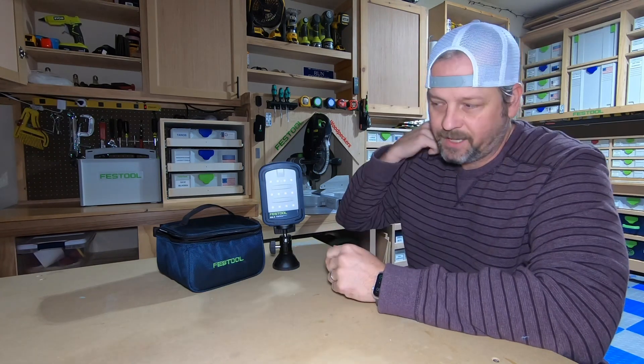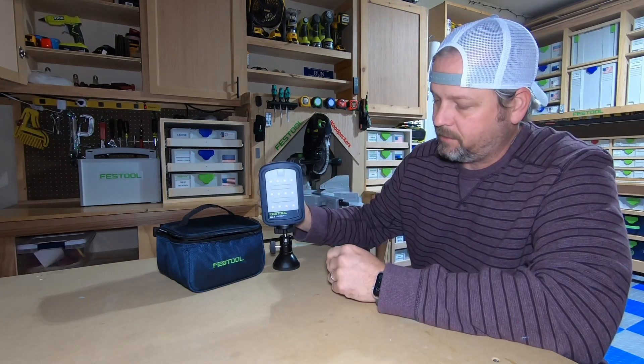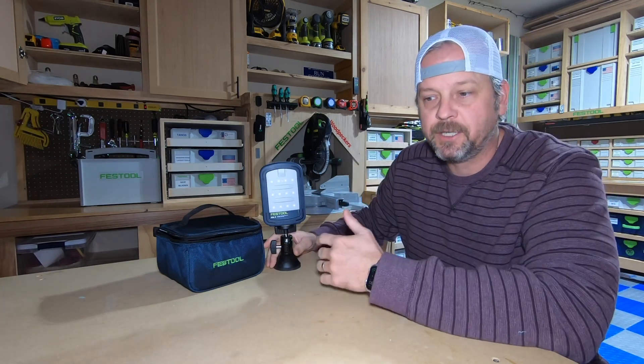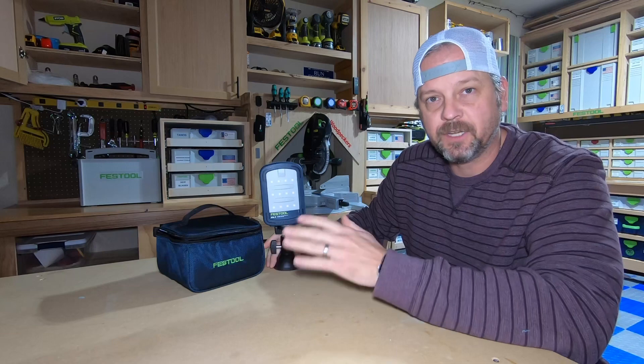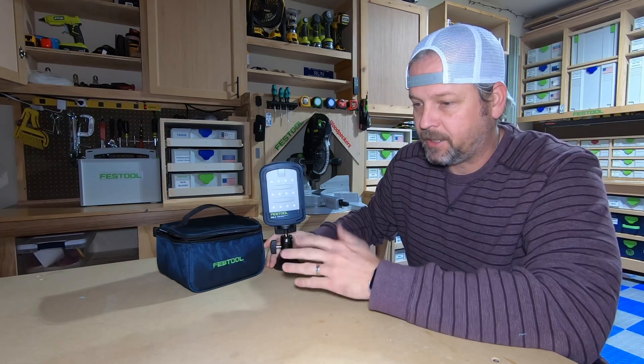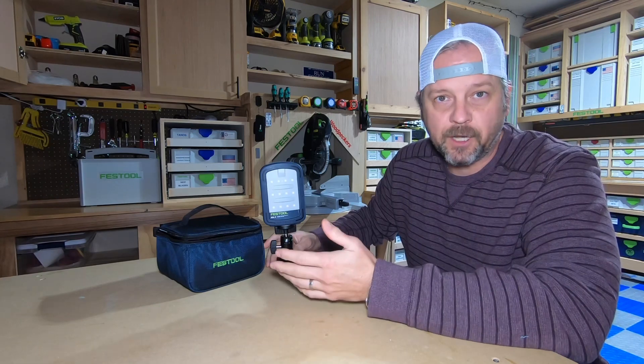I found a couple, but a lot of them were older videos. So I thought I would just do a quick kind of rundown of the light itself, what it comes with, and do some real world examples here in my shop with it on, with the lights off, so you can kind of see how bright it gets and if any of the applications might be useful for you and your shop.